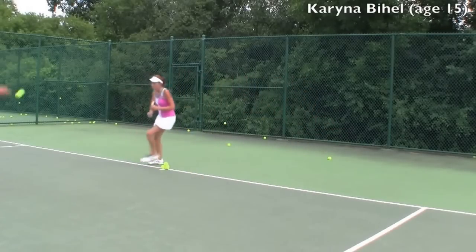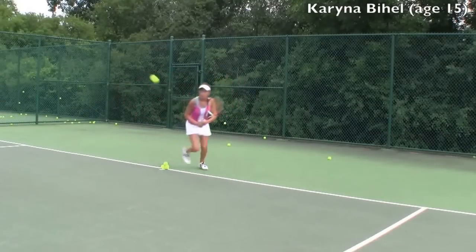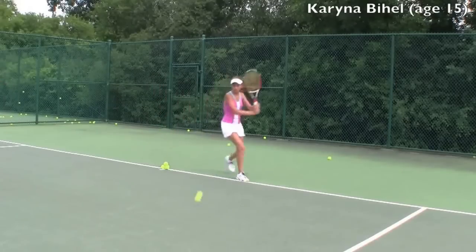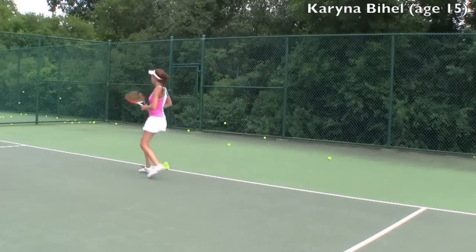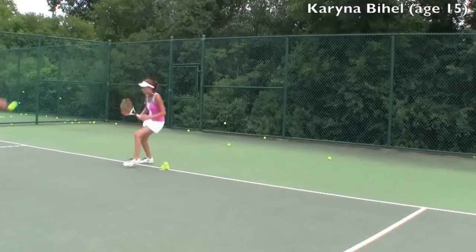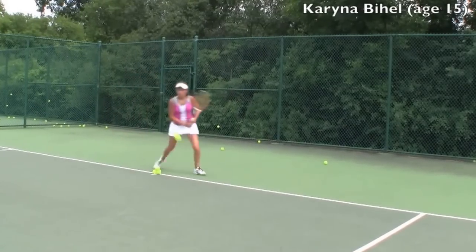Beautiful, and last five. Yes, and four — go. And three, come on. Under the ball, left hand, and under the ball. And two, get under, and one — recover.